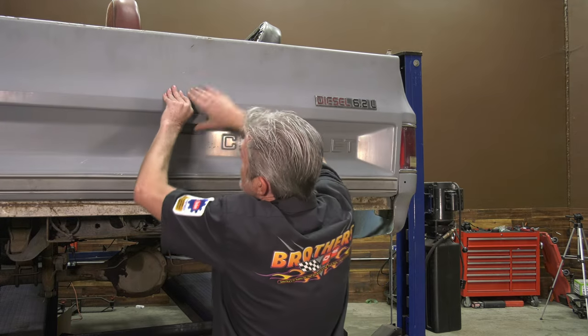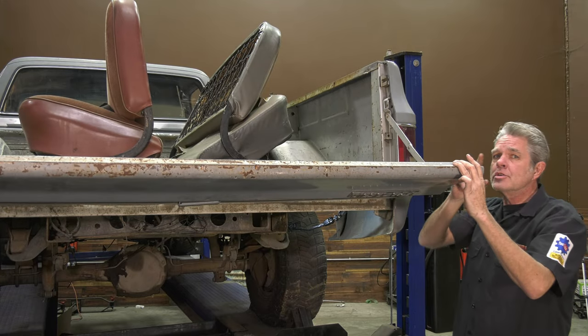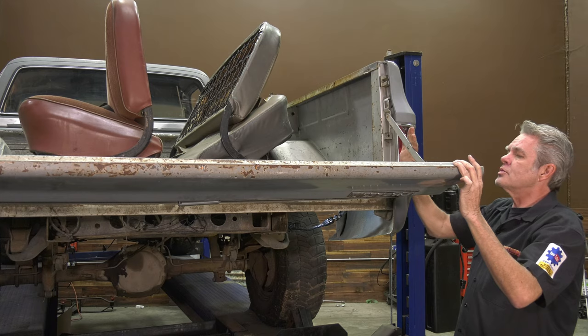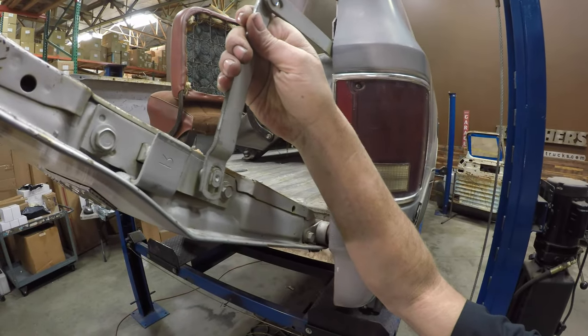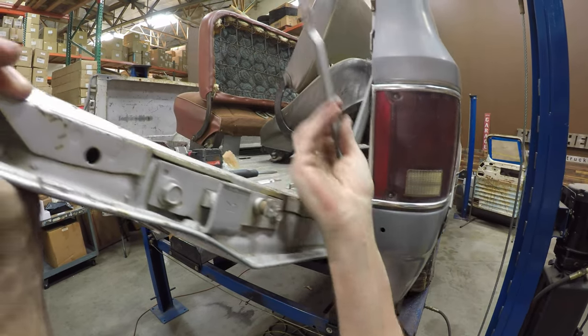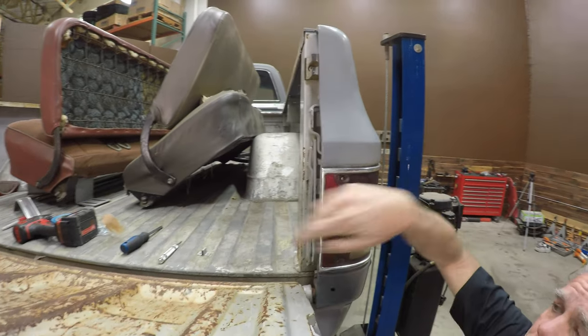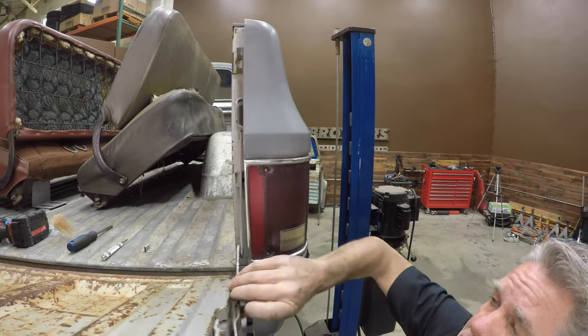It is nice if you have somebody help you do this, but it's not absolutely necessary. Here's how you're going to take it off. These arms right here — you're going to bring your tailgate up about right like that and simply pull it off. Somebody on the other side will do the same thing. You fold your arm back. It's usually a good idea to put some tape on that if everything's painted, because sometimes it will fall down and chip things.